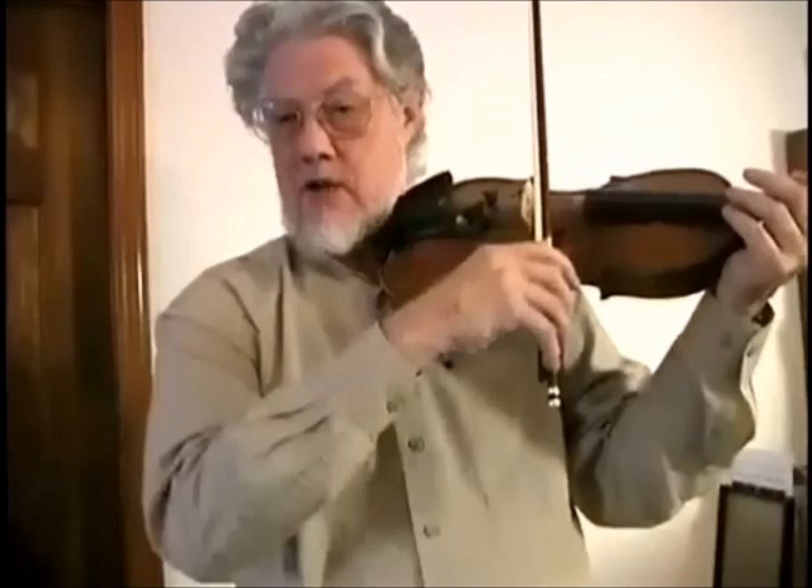Now look, take a look at what I have to do to get from string to string. The problem always comes when you're doing this. You can see that if I do this motion in the upper arm correctly, when it's supposed to happen — exactly when it's supposed to happen — I'm going to get...